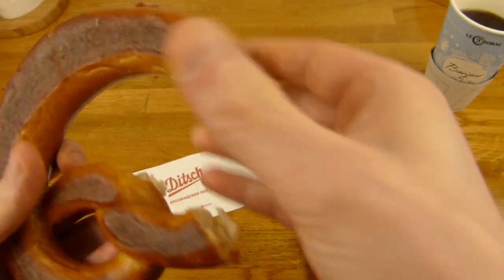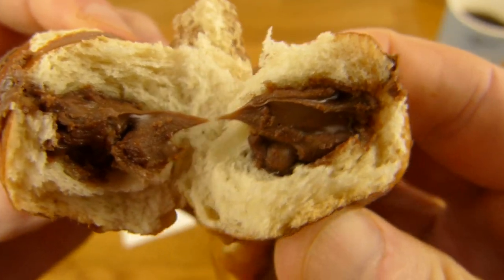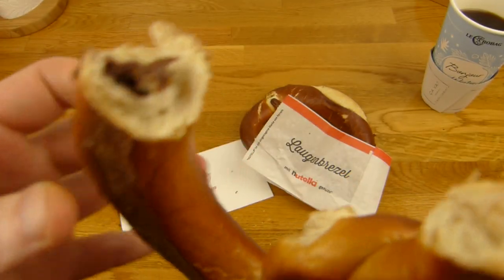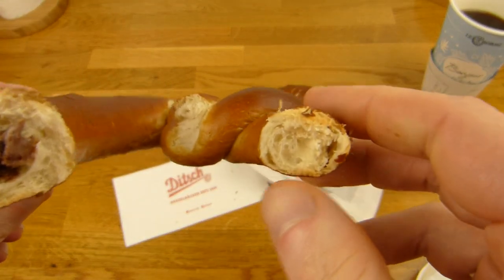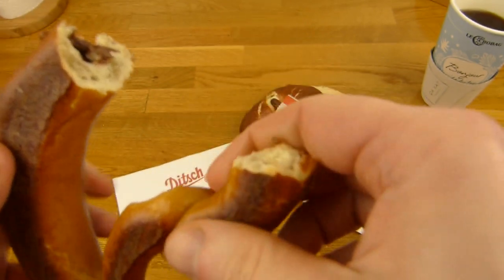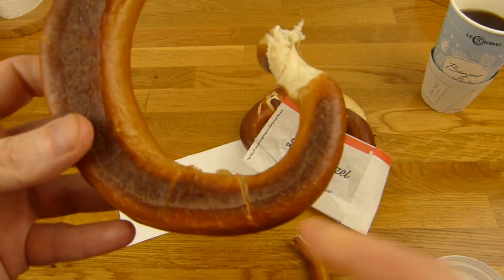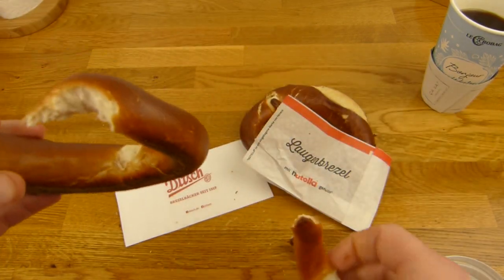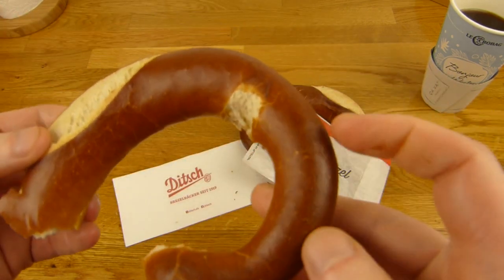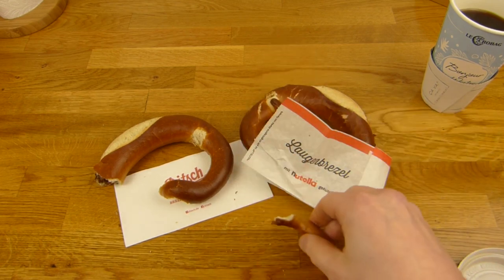So maybe just 300 calories. Let's break this — there you can see Nutella, filled with Nutella. And it fits actually — Nutella and pretzel. Maybe it's better to cut it. I mean it's just this piece here filled with Nutella, the rest is just pretzel. Good one. There's no salt on it — of course there's no salt on it. Maybe salty Nutella — have you tried that? Salty Nutella.